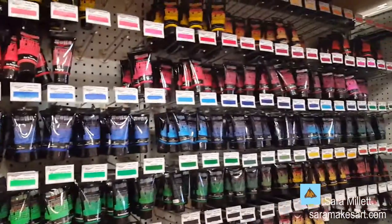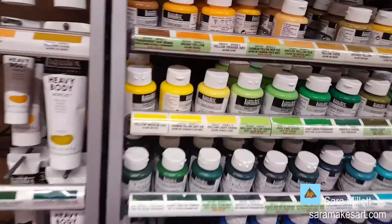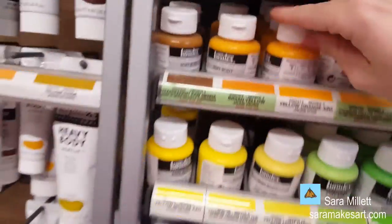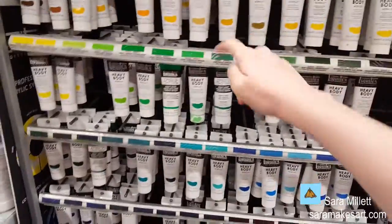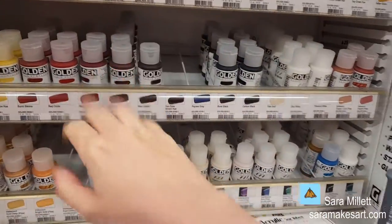We're going down a step to artist grade paint. Now we're in acrylic paint — this is Liquitex. This is their soft body line, and this is heavy body. You have the smaller tubes of the heavy body. Here is Golden heavy body, and here is the Golden fluid, which would be more liquid.